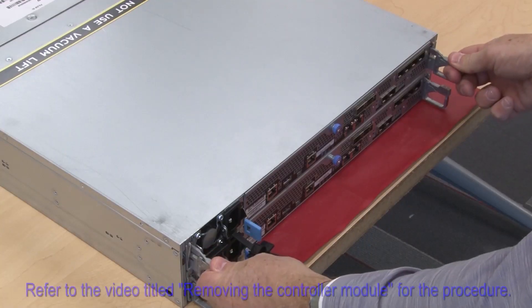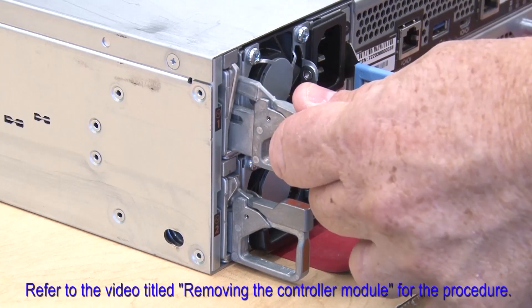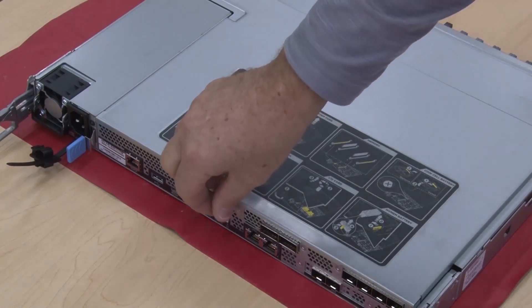Remove the controller module. Refer to the video titled 'Removing the Controller Module' for the procedure. Open the controller cover by loosening the thumbscrew and lifting the cover open.